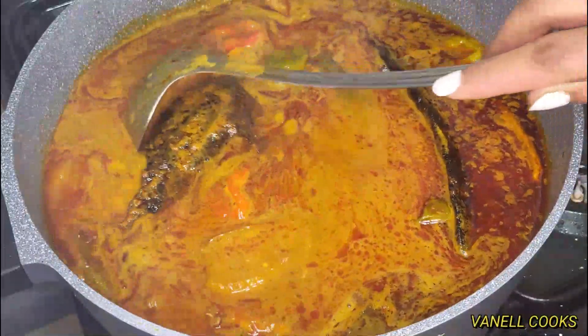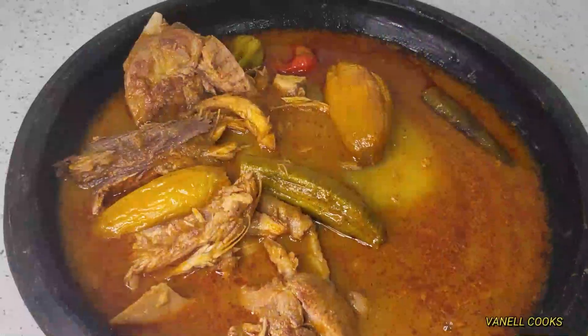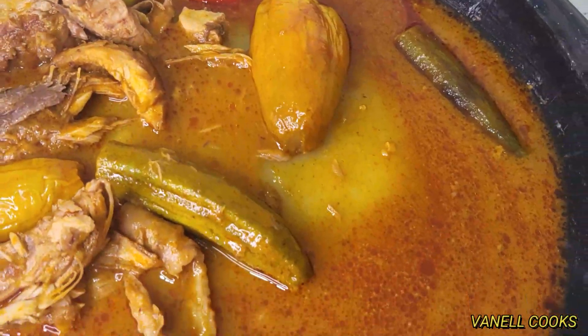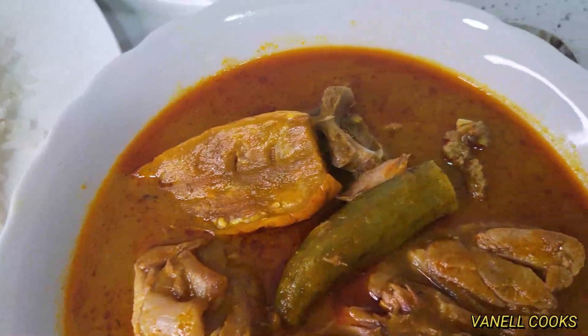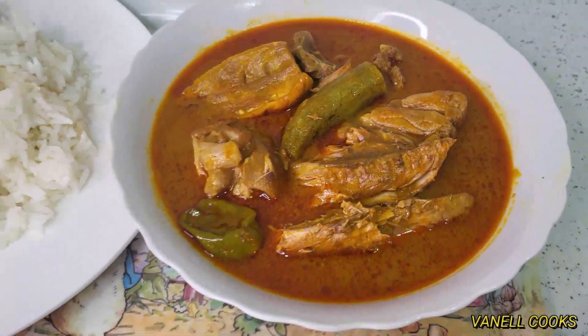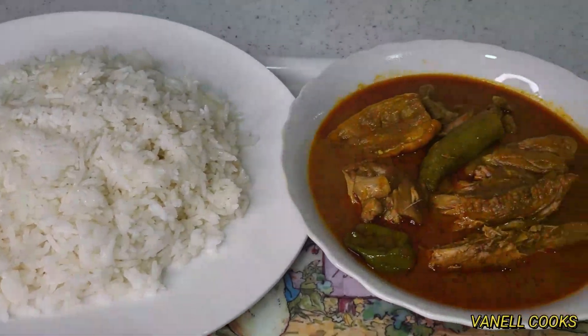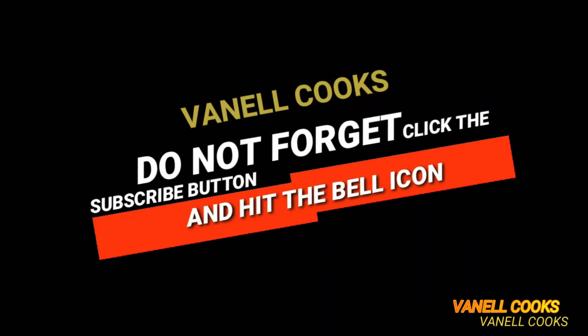Some enjoy this with fufu balls, others with white rice — either way it's absolutely delicious. Thank you so much for cooking with me today. I hope you enjoyed yourself, because I sure enjoyed the cooking. A gentle reminder that the first step to every tasty meal is cooking with love. I'll see you guys in my next one — bye!